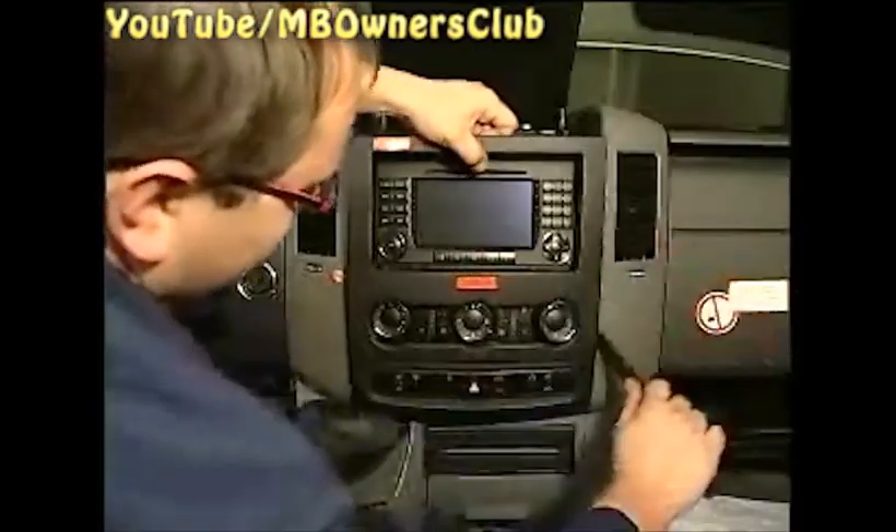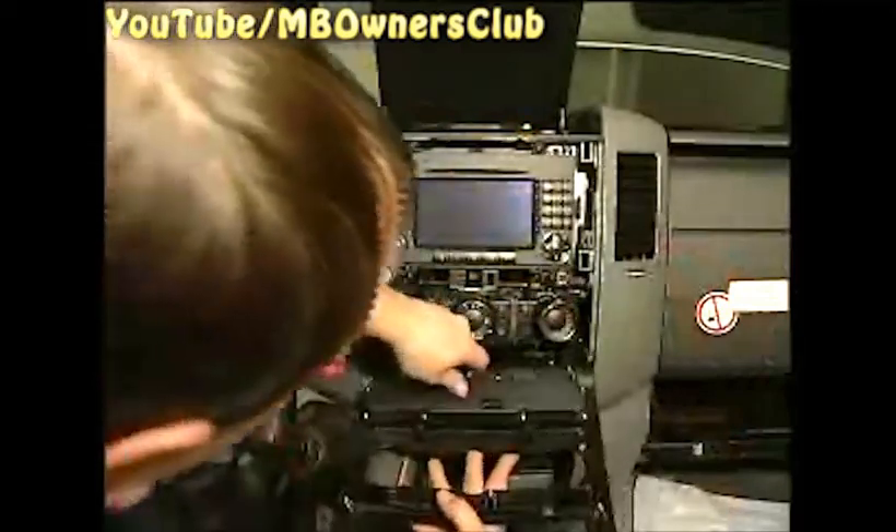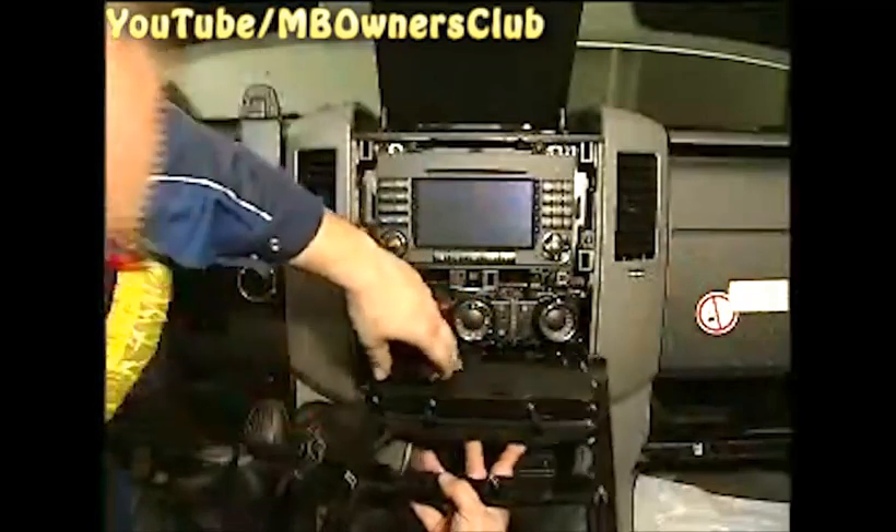For the next step, lever out the screen in the middle section using an assembly wedge. Separate the plug connectors here too. Both trim parts of the air nozzles are fastened with two screws which must be unscrewed. Remove both screens.